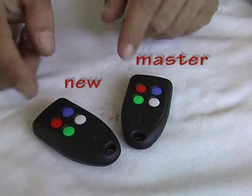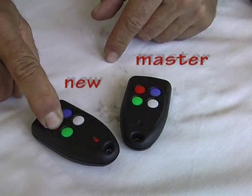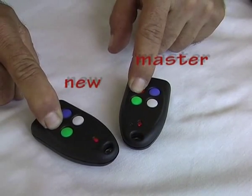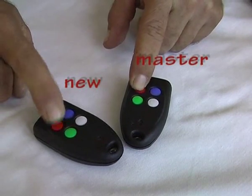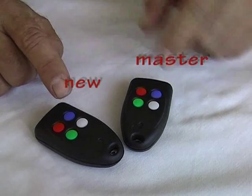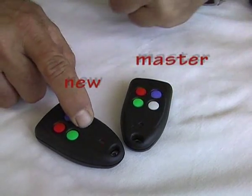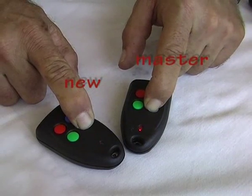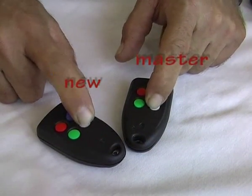I'll start with red. I push the red down on the new one until the light goes off, then I push down the red on the master and when it flashes it's accepted the code. I repeat the procedure with white — I push down the white on the new one until the light goes off, then push the white on the master. It has now learnt the code for the white button. The two remotes are now identical and will speak the same codes to the HQ.